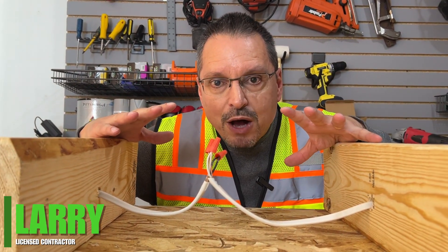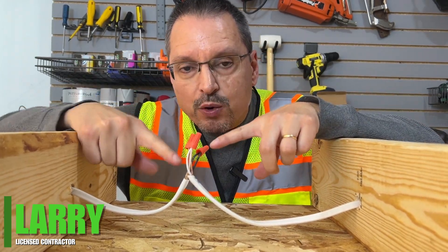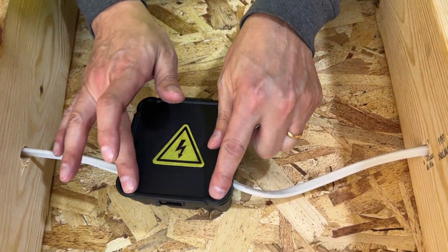If you get under your house, in your attic, in your basement, in your crawl space, anywhere, and you see open wire splices, take care of it immediately.